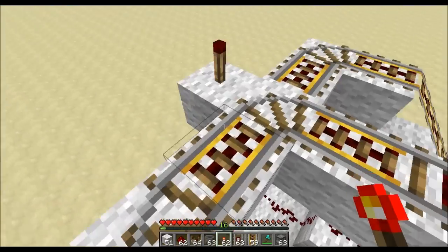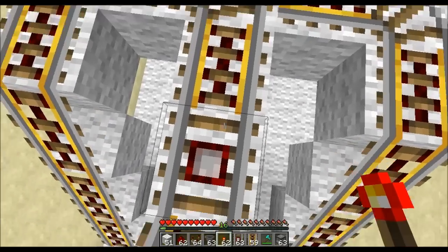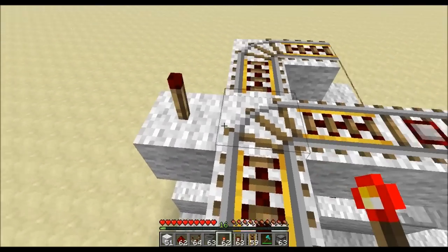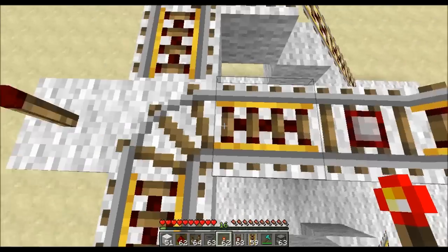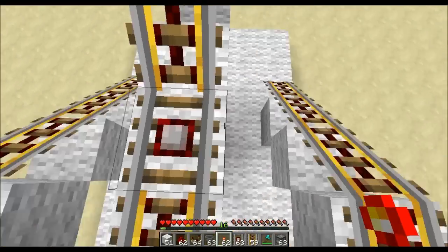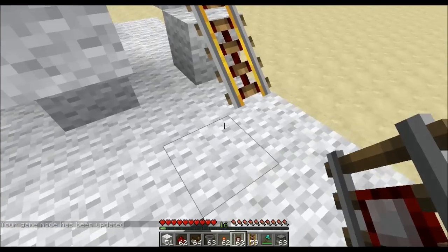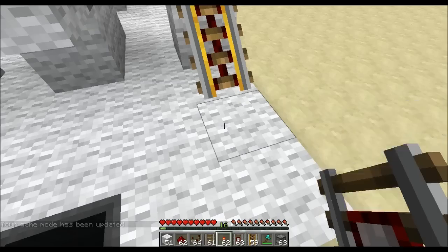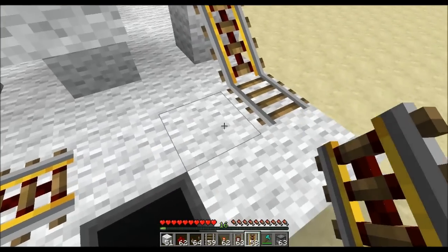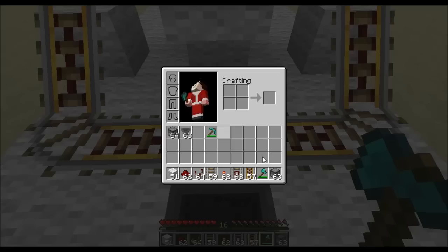It hits this detector and feeds down to there into that torch, turns that torch on and it just flickers for a moment when the cart went over, allowing it to pass through. That's what that's for. This one is to activate the dispenser. Now you need some more normal rails to go around the corner, then some more powered rails — I just use them just in case.